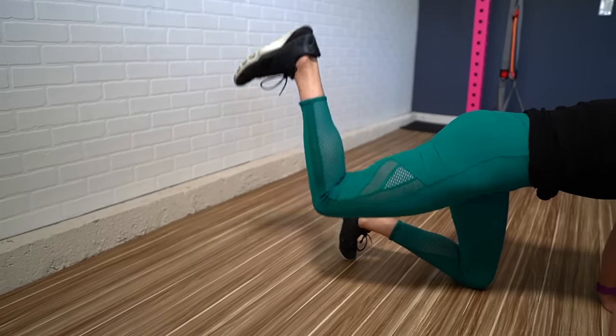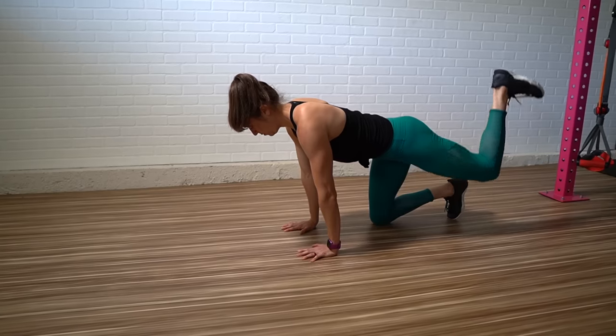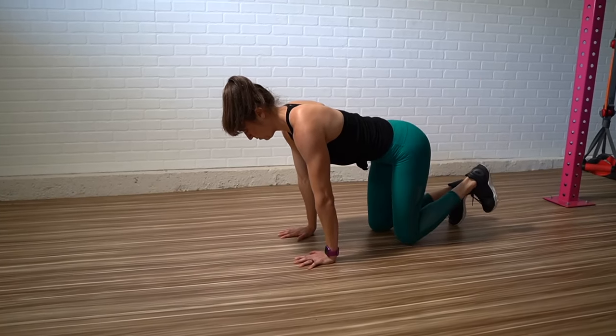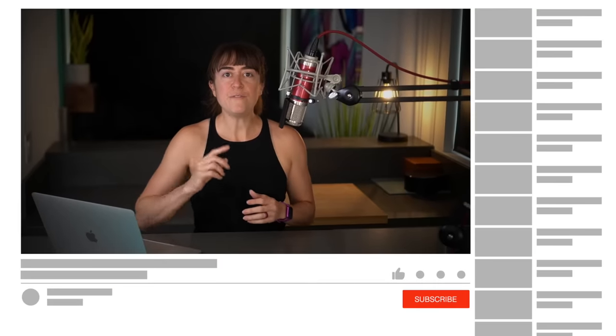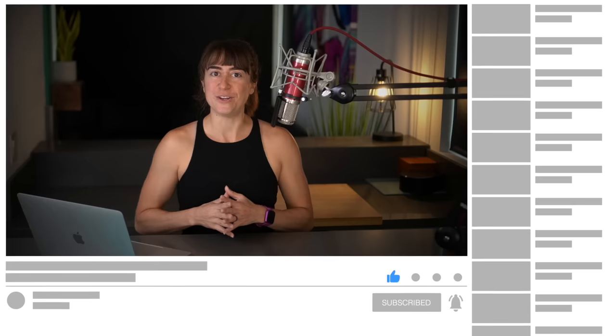If you've had previous injuries or have muscular imbalances between both sides, the donkey kick is a great unilateral move to include to really establish that mind-body connection and improve those recruitment patterns. If you liked the video, make sure to like it, comment below if you have any questions, and subscribe — we're posting new videos each week.